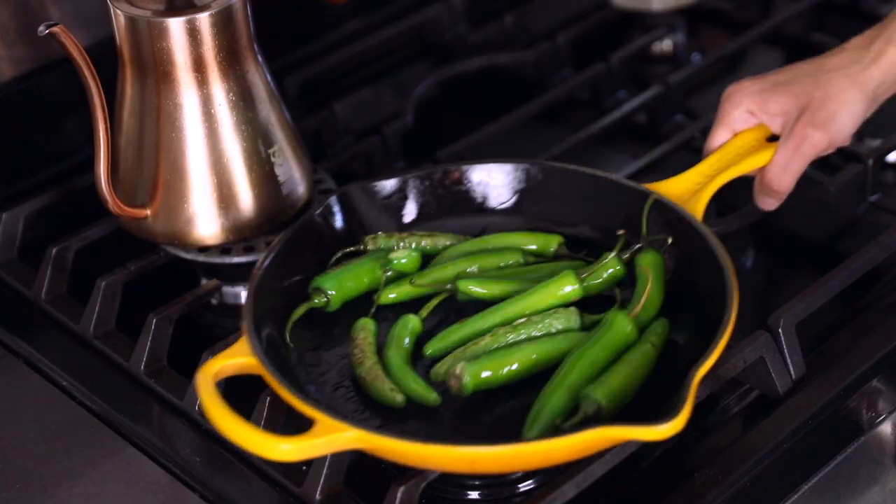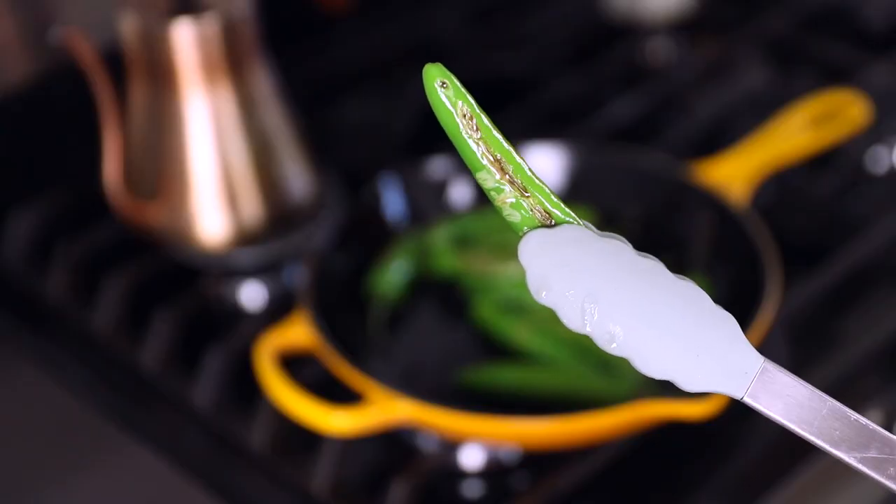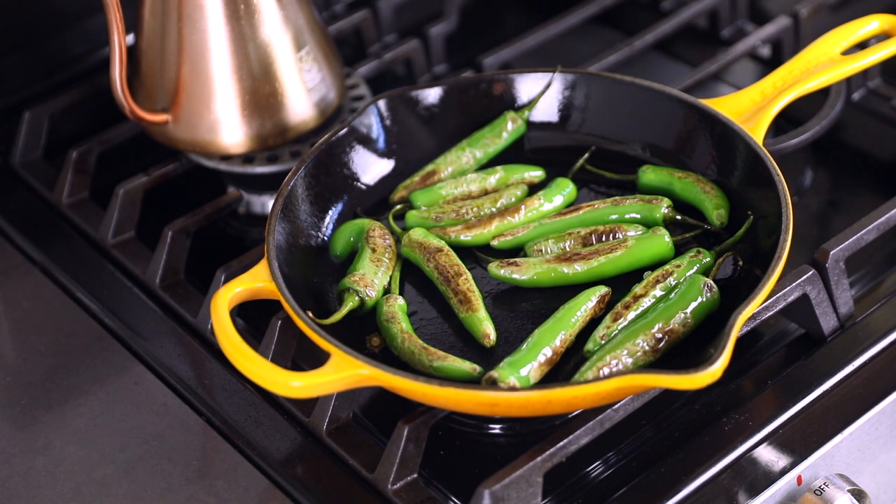The qualities we want are smoky and blistered. That means we can't overcrowd the pan — don't stack them on top of one another. If your pan is too small, do it in batches. I won't move them around too much; I want them to get a nice browning on whatever side they're on before I flip. Look at this gorgeous blister we're getting on them.